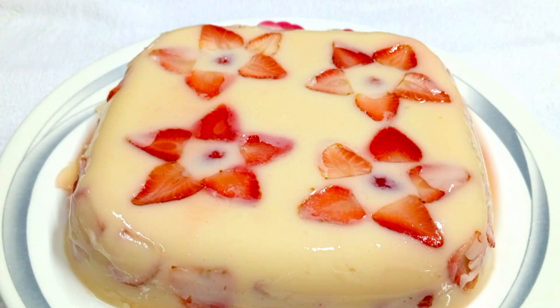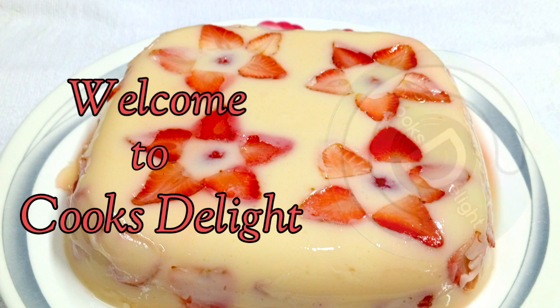Hello, today I will make strawberry gelatin. I hope you will like it. I'm Edna, welcome to Cook's Delight.